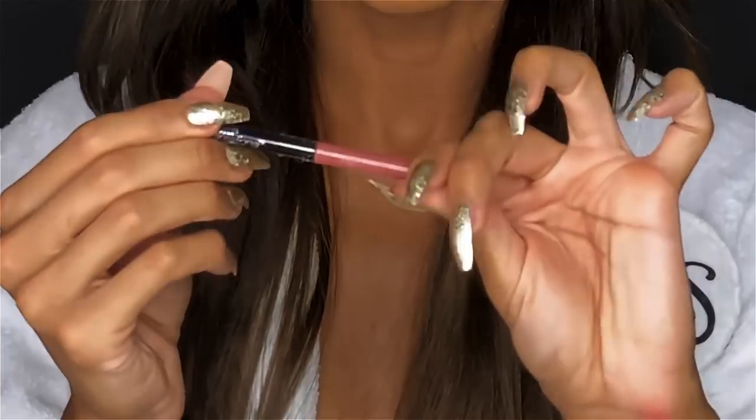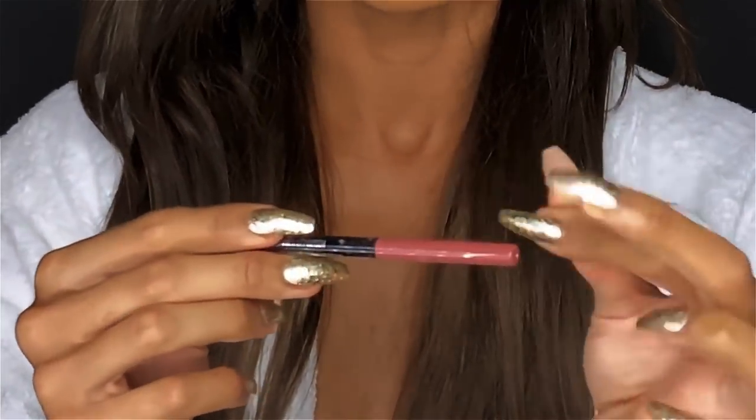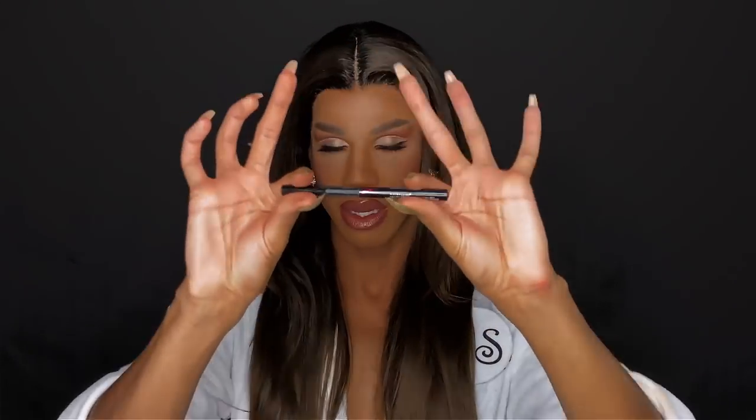This is the finished look. This lip liner was really precise, really exact, and I am a fan. Also, the Master Precise All Day liquid liner — amazing. I have to just give major props to the Lifter Gloss. This is the first gloss I've ever experienced that had hyaluronic acid. This is kind of a game changer.